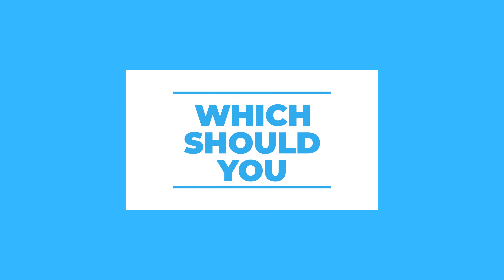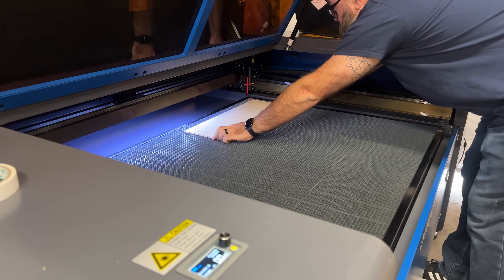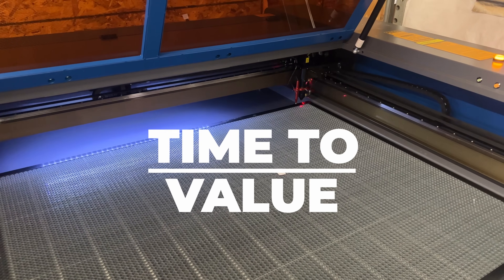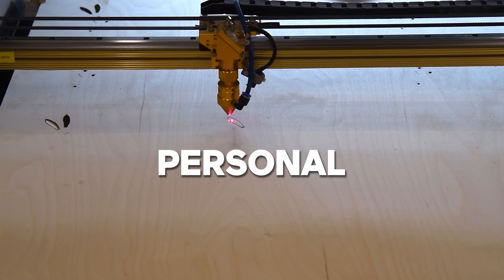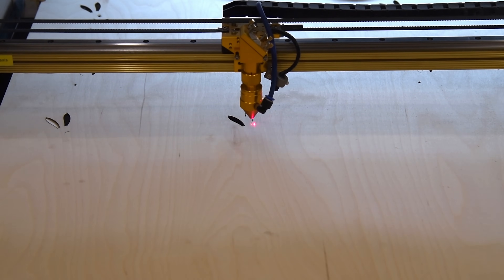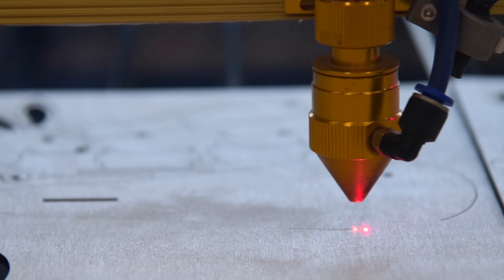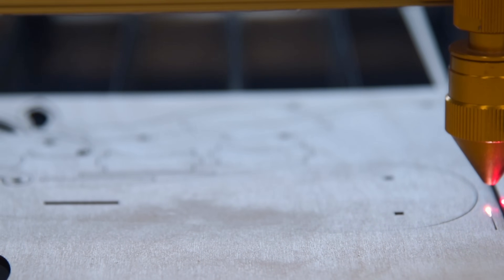But which one should you buy first? I'm going to start with the one that I feel has the lowest cost of entry, not necessarily from price but from a time-to-value approach. Laser engravers are an essential tool for any maker who wants to add a unique and personal touch to their projects. The possibilities for creating personalized and detailed designs are endless. But is the laser engraver the first upgrade you should make, or is it a CNC? I'm going to let you know which one I bought first, and the answer may surprise you.